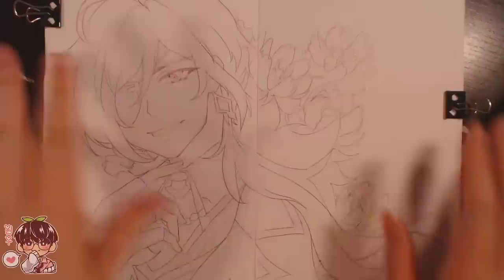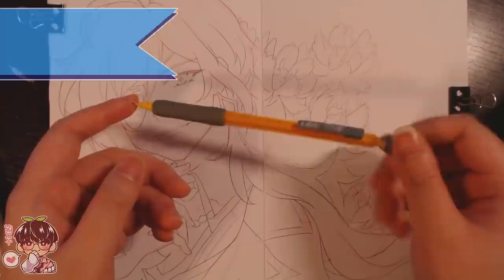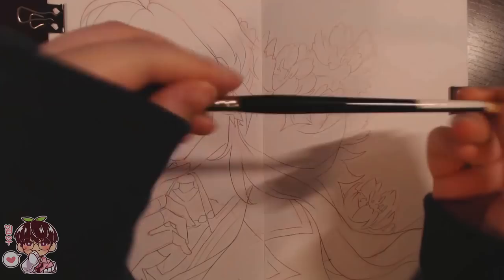Hi guys and welcome back to another video! So today's sketchbook doodles video, I am obviously painting Kaya as you can probably tell from the thumbnail or the title of today's video. I just wanted to give my wrist a little bit of a break, and painting actually doesn't put a lot of strain on my hand, which is kind of the reason why I did the entire sketching session off screen.